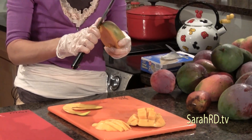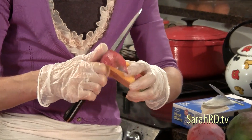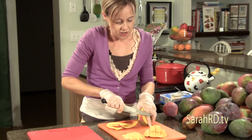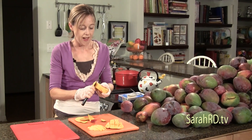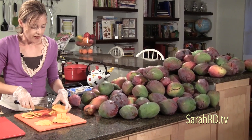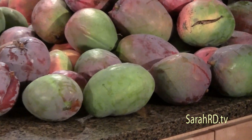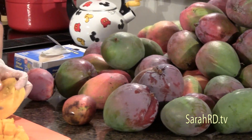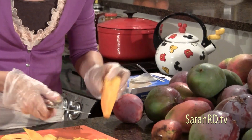In some countries, eating mangoes green or harder on the inside is delicious, especially with lime and salt. Eating them that way will give you more of a reaction from the skin, and they are higher in vitamin C when eaten unripe. As they ripen, the vitamin C decreases and the vitamin A increases. You can take all the fruit off along the pit as well.